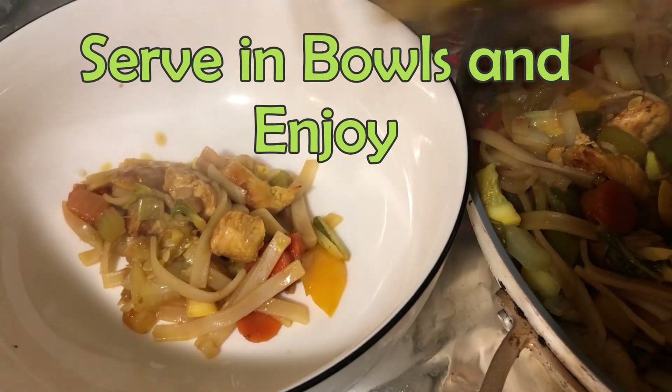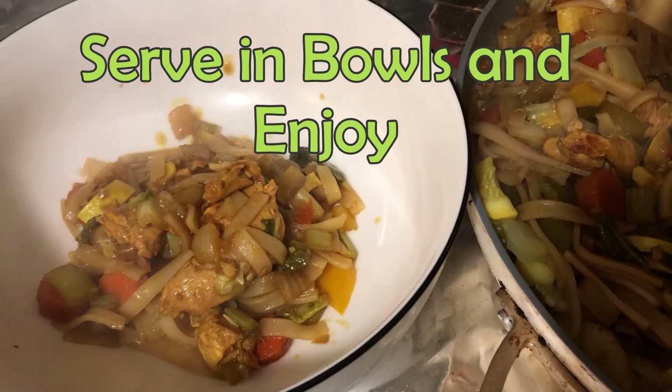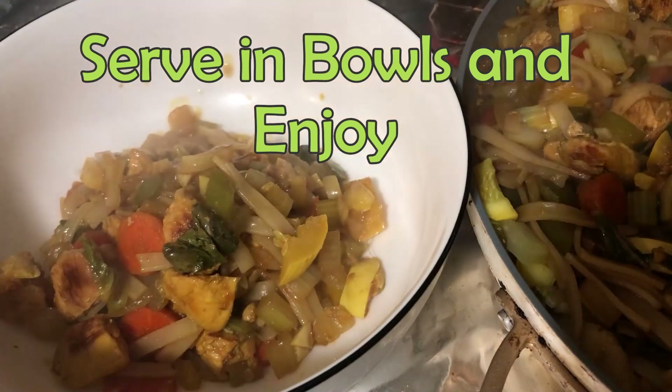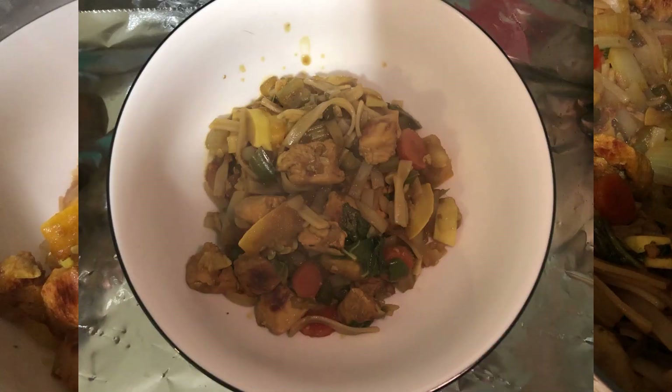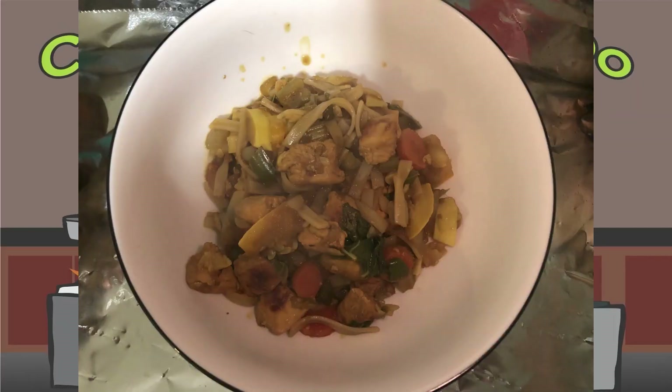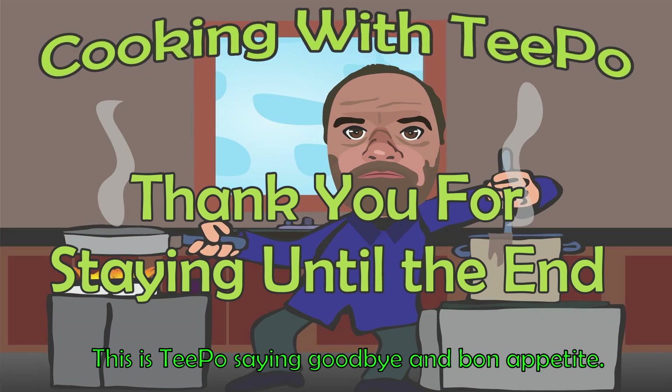You can do anything that you want to, but then you won't if you don't try and do. Thank you for staying until the end of my video. This is Tipo saying goodbye and bon appétit.